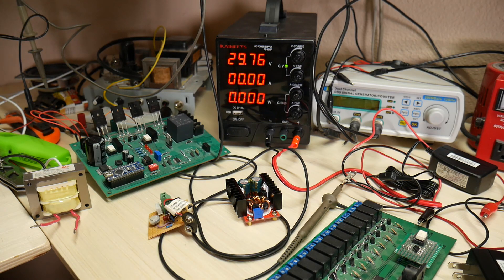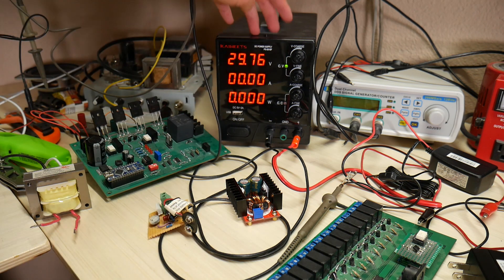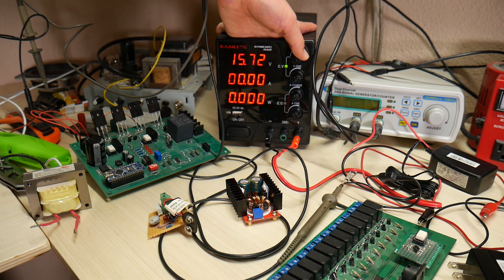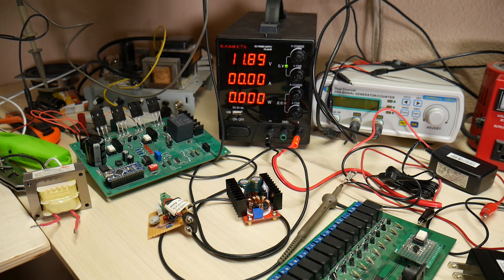Well, thank you for watching. I wasn't quite sure how to structure this video, so I hoped you learned something here. Remember to check out the description for the link to buy this Kaiweets power supply — this thing is awesome. Stay tuned for my next video, which might be about a high-powered mountain biking light or my new Christmas light setup. Either way, I'll see you next time. Bye.